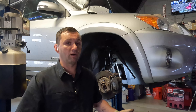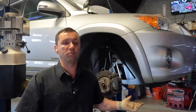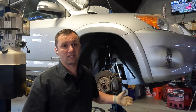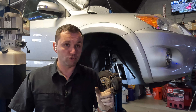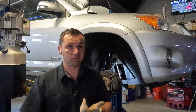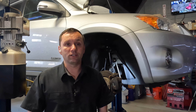Before you begin, obviously you want to get the car lifted in the air by whatever means you choose. We have it on the lift and our front tire is already taken off — we're doing the right front, but it's the same process for the left front. These cars have individualized ball joints where you can replace just the ball joint; it's actually bolted onto the control arm. It's a very good design — quick and easy to get to.